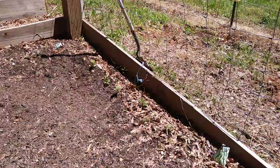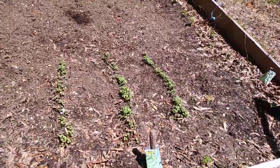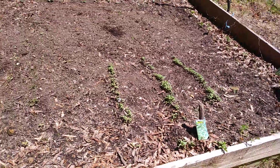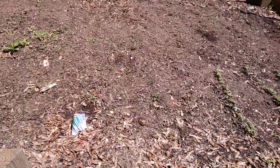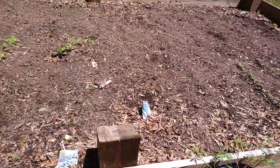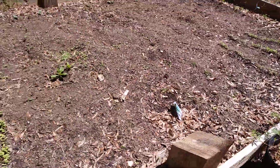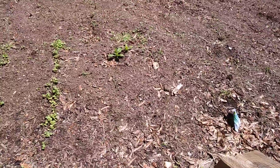Looks like my beans are coming up, my arugula is definitely coming up, my scallions — you can see a little bit of green coming up there, really thin, this almost looks like grass. Can't really see it, then my Brussels sprouts.